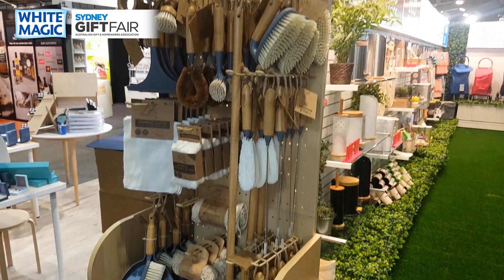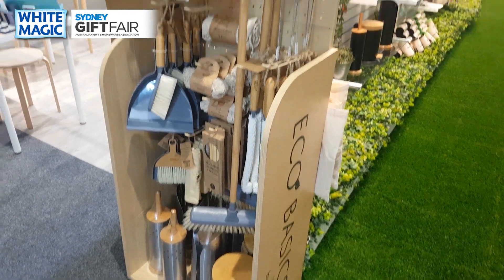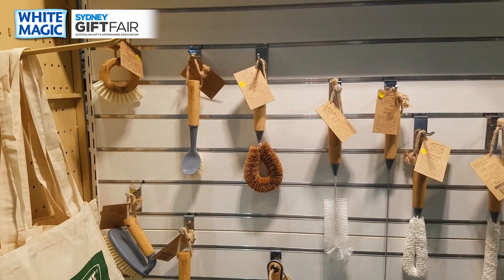It's absolutely free for any retailer who buys stock to fill it — completely free. So ask your sales rep for details on the Eco Basics stand. Moving forward, we've got our range of brushware which we've been selling now for a few years and going very well.